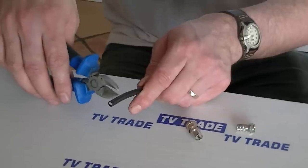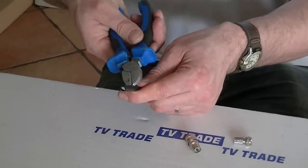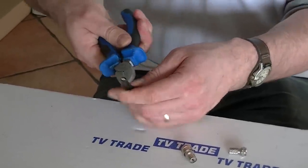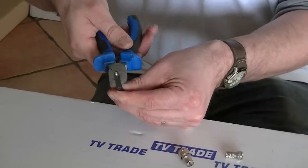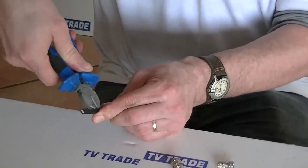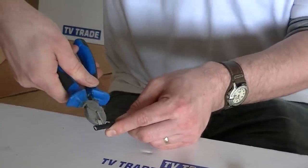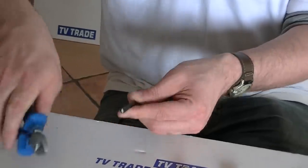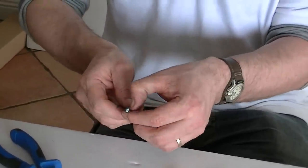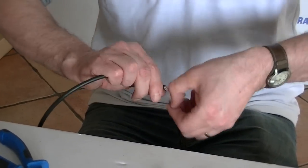The first thing I'll do is come about 40 millimetres down along the cable and cut through the outer sheath by making a series of incisions with the sharp snips. After that, I make a series of incisions at 90 degrees, once again only cutting through the sheet, not cutting into the in-between.